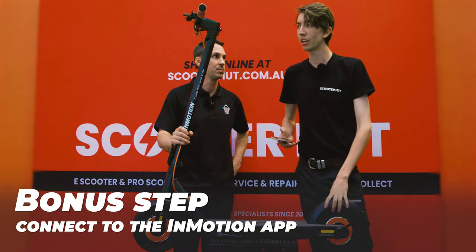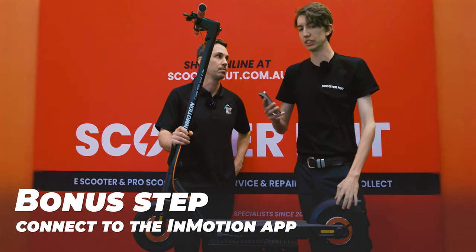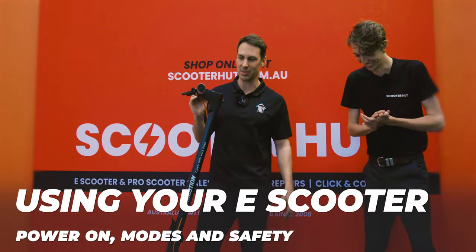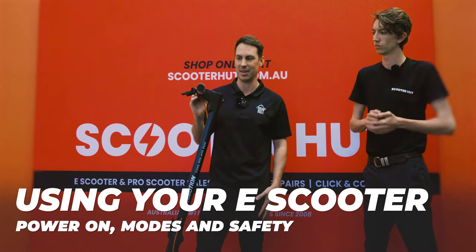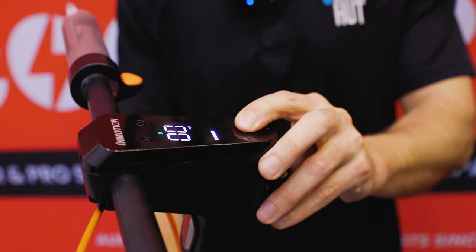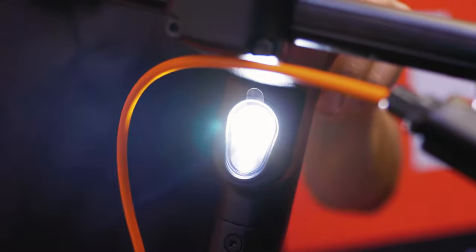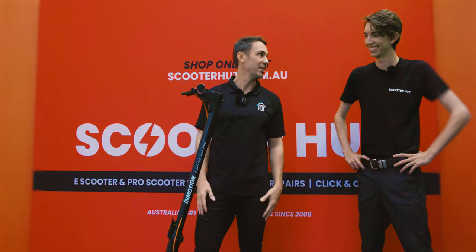Once you've got your scooter all set up guys, you'll find a little QR code up on the display. If you scan that with your phone you can get access to all the other amazing InMotion features. And like most common scooters, one long hold powers it up and we're ready to go. It'll start in drive. A single click will turn your light on and off, and a double click will change your modes. Double clicking into walking mode will give you that flashing light. We're ready to scoot!